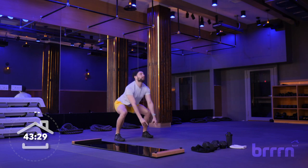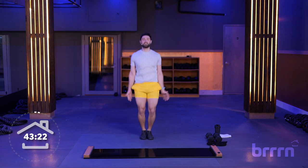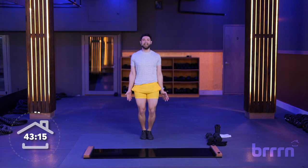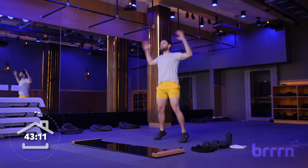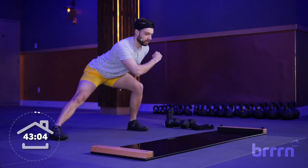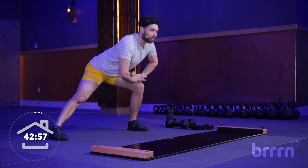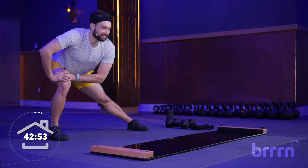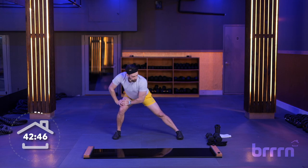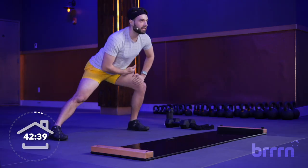We're going to go back to jumping jacks. Feet nice and wide, take your time, come down — pretend you are skating on that board. You can have your hands on that knee, pulse it out, or just sink down into it. Really push that butt back, feel those hips opening up. Then back to the walkout squat combo — sink into those heels, walk it out to high plank, squeeze your glutes, walk it back in, stand it on up.